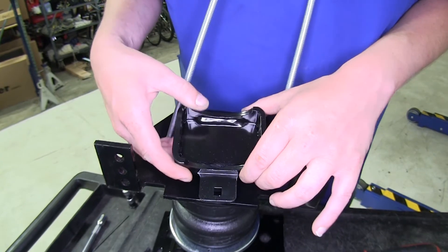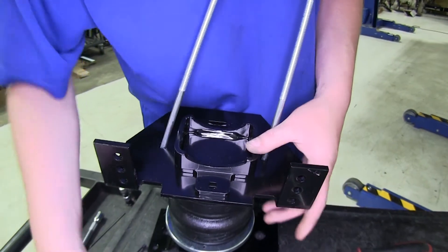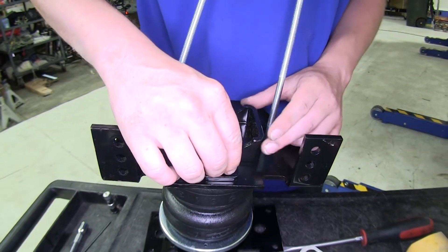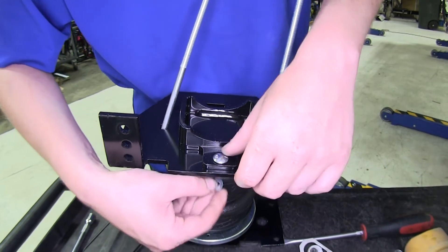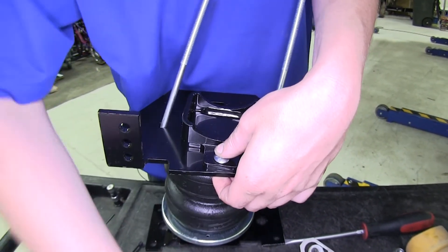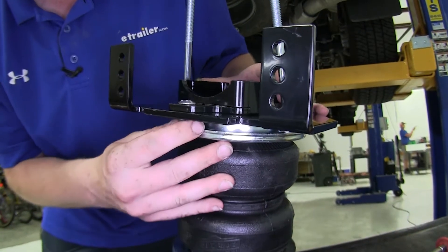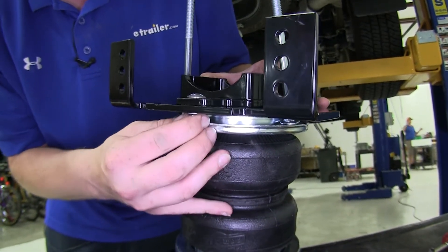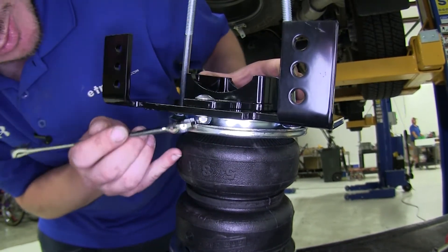Tighten those down with the 7/32nds allen head key. Now take the cup that'll go where your jounce bumper used to contact on the bottom side — we'll set that on the bracket. Take one of the small carriage bolts, slide it down through the bracket, and on the other side place on a flat washer followed by the thin lock nut. You want to make sure that when you've got it installed you can still slide it back and forth — just tighten it enough to where it'll stay in place but not prevent movement of your bracket.